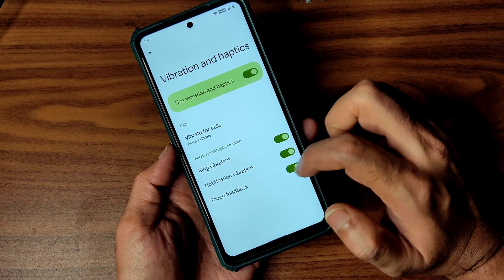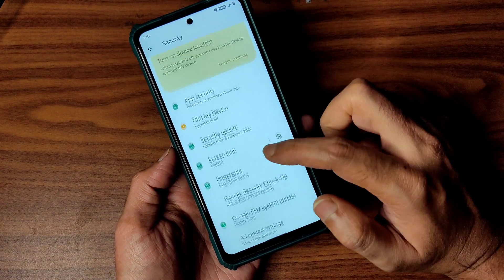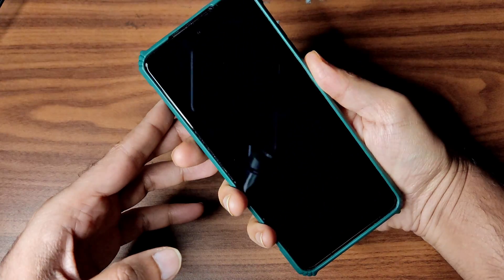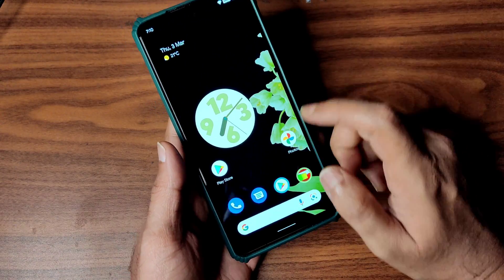Vibration and haptic feedback, ring vibration, notification vibration, and touch feedback are included. Coming to security, you only get fingerprint unlock — whereas Pixel Experience official is getting face unlock. The fingerprint is fast enough, but I hope upcoming builds also add face unlock and app lock.